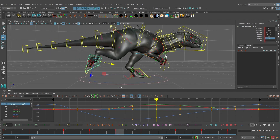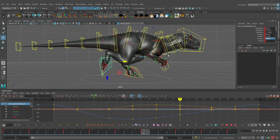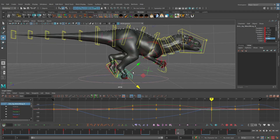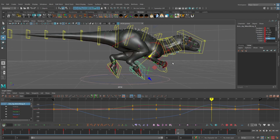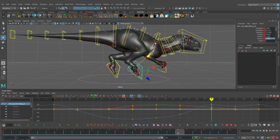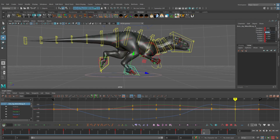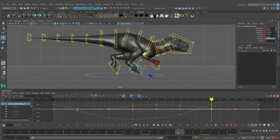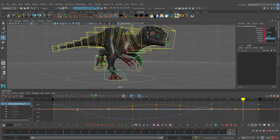On frame 16 I'll translate the foot in a bit more. If you're following along, you can copy my values exactly or animate the run cycle however you want — there are obviously tons of different ways to make a run cycle look. On frame 20 the foot really begins to swing forward. Then on frame 23 I zero out translate Y, rotate X, and rotate Z, and translate this forward — almost as if it's reaching out on that step.